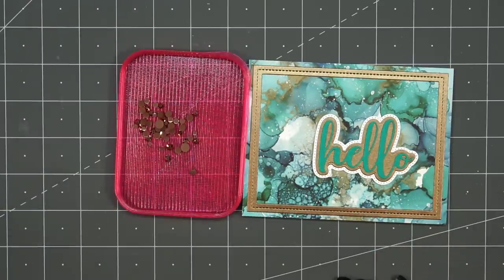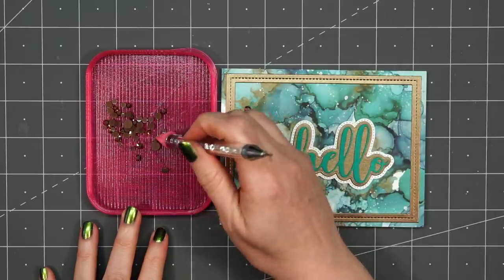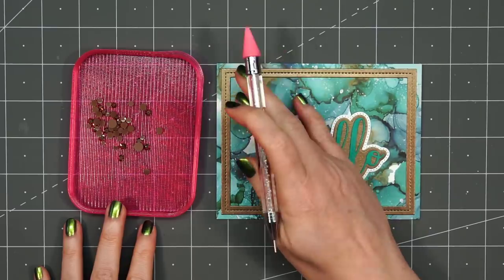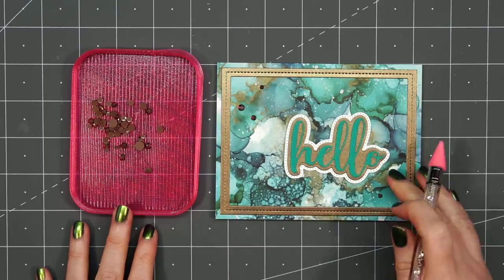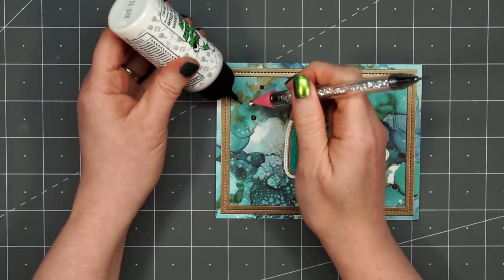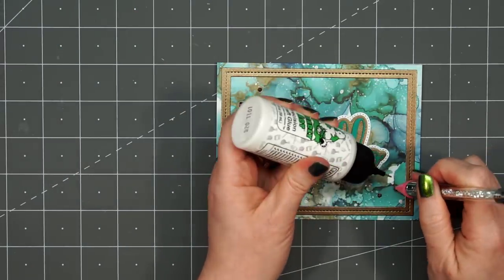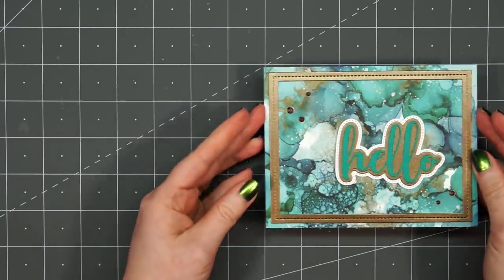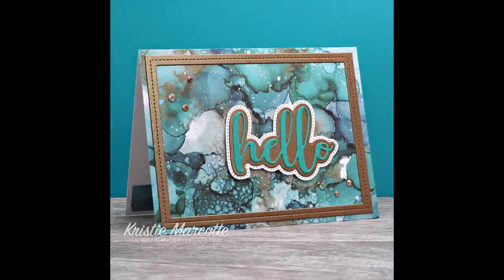Then to finish off the card, I'll add some brown crystals from Studio Katia — three in the upper left-hand corner and two in the lower right-hand corner. I'm using an embellishment wand to pick them up since they don't have adhesive on the back. I'll put a drop of liquid adhesive and adhere them to the card. That glue will dry clear. There is my finished card, and I did end up making two using the same design — I'll be doing that for all of the cards in this video.